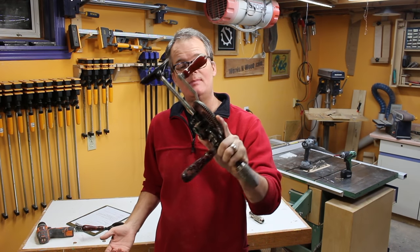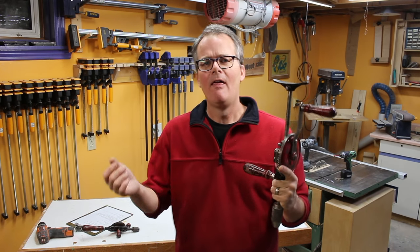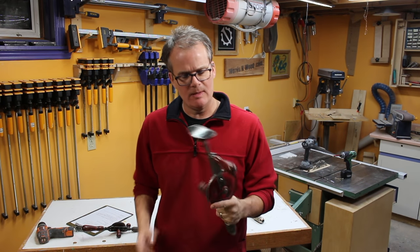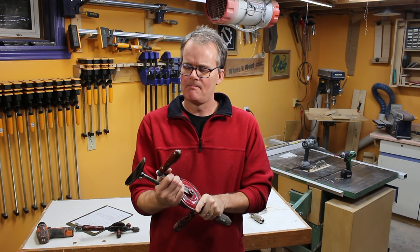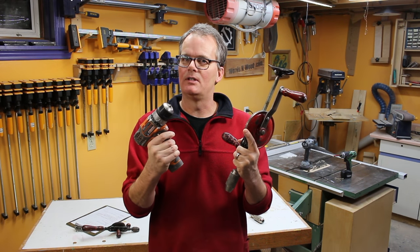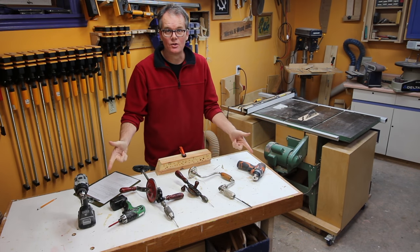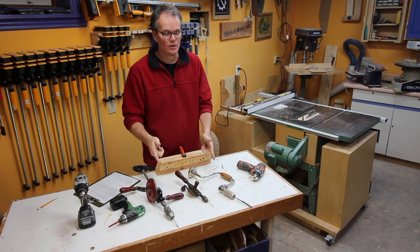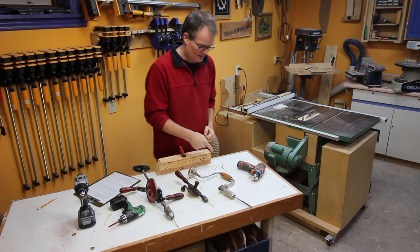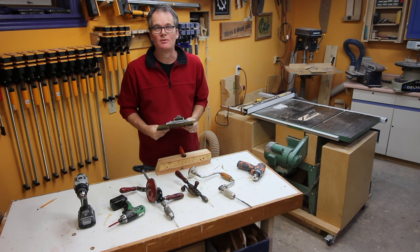So the other day while I was cleaning my shop I stumbled across this old hand drill, and while I was thinking about where to move it I thought, I got a few other hand drills — it might be kind of interesting to make a video. And if I'm gonna make a video, let's make a cordless drill shootout. So I got my cordless drills, a piece of wood, some drill bits and screws, and a clipboard that makes this professional.